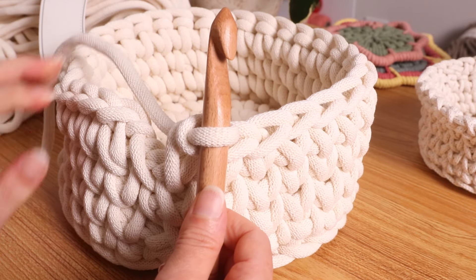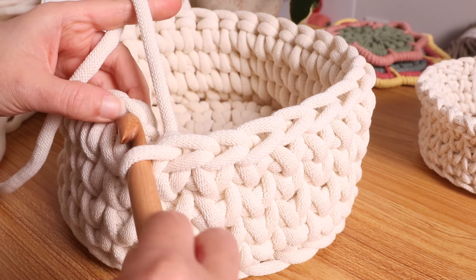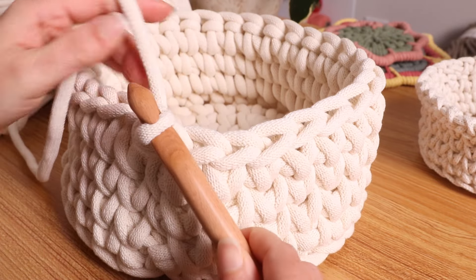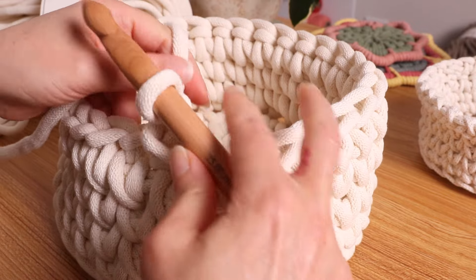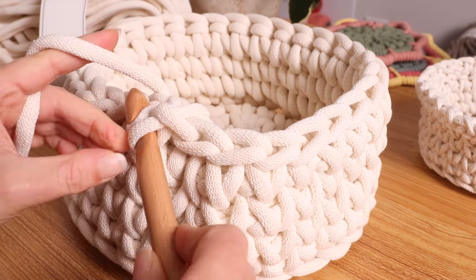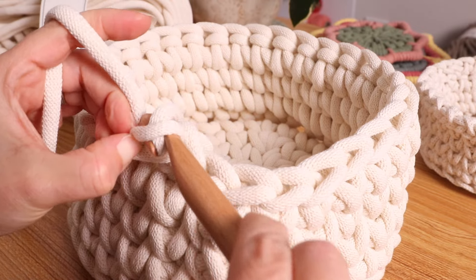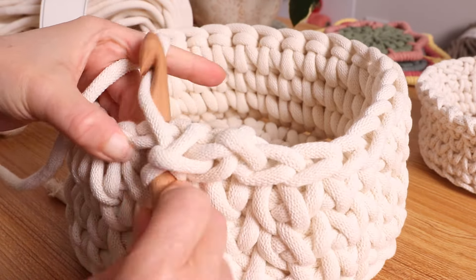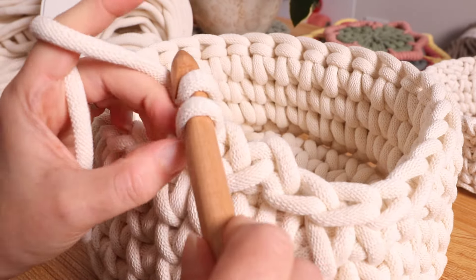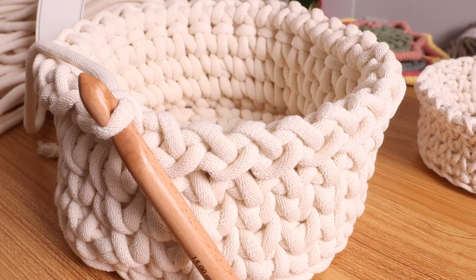Now we're going to do a zigzag trim all the way around. Simply slip stitch into that first one, then chain one. The whole way around we're going to do slip stitch, chain one, slip stitch, chain one — that's it. Just do that all the way around and that will create the zigzag. I am done.